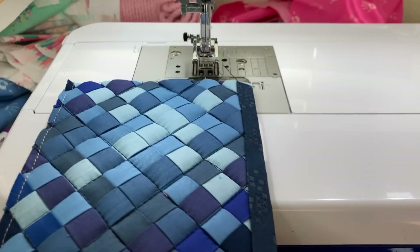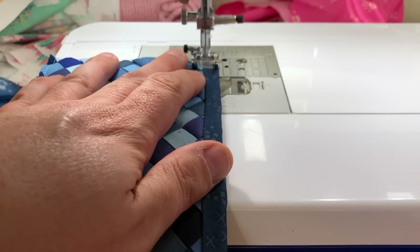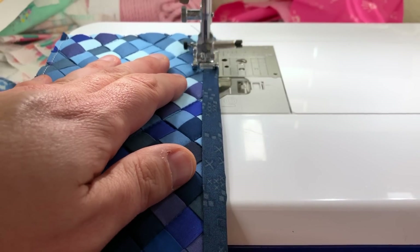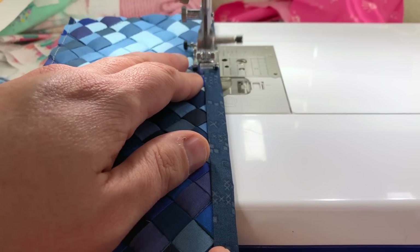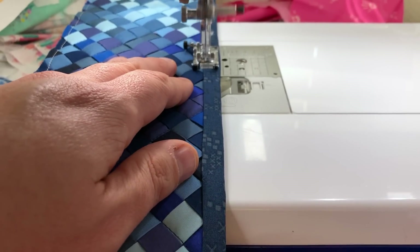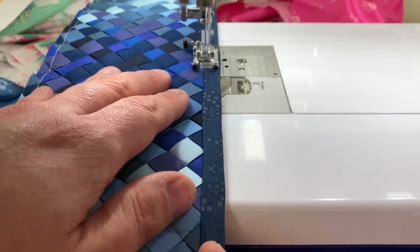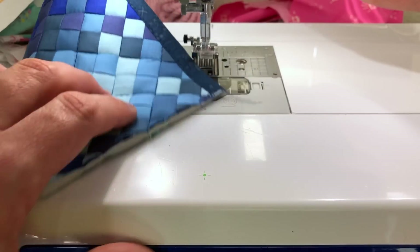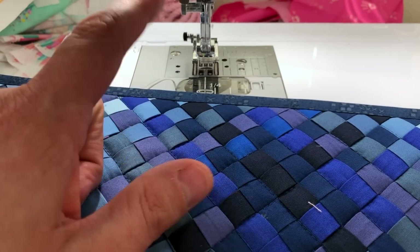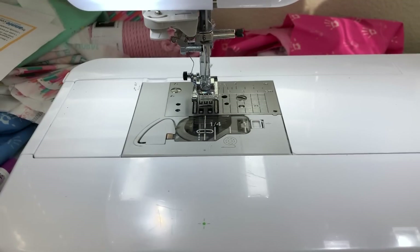Now I've pressed it and glue basted here - if you've never seen that before, definitely check out my other video. Then I'm just going to edge stitch here. This is majorly visible on the back, so you want to make sure it looks as good as possible. I'm going to do this to the three other pockets that are not the zipper pocket. There are more steps to the zipper pocket and I'll show you that.